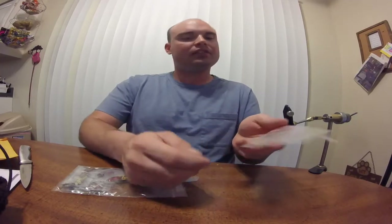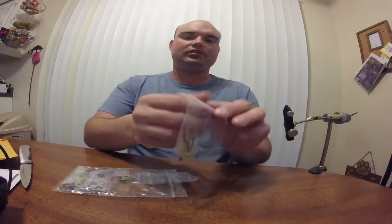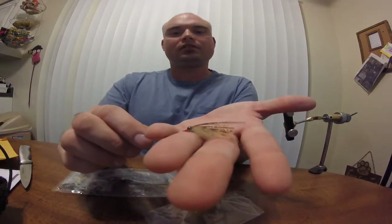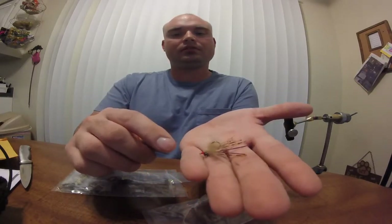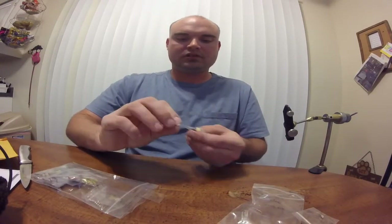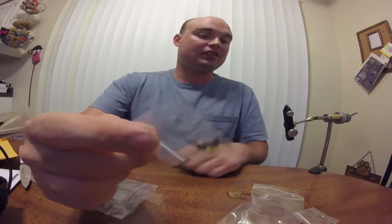Here's some test flies. They look a little bit like a Crazy Charlie Backstabber Hybrid. That's pretty cool, actually. I'll go ahead and show you right there. I bet they'd be a really good carp fly. He sent me a pretty awesome little nymph pattern. A pretty cool little water spider. I may have to give that a try pretty quick. I'll test out all these.